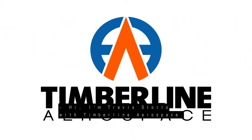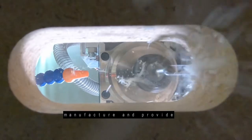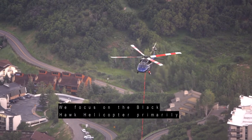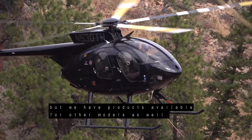Hi, I'm Travis Storo with Timberline Aerospace. We design, certify, manufacture, and provide lots of different modification kits for utility helicopter operators. We focus on the Blackhawk helicopter primarily, but we have products available for other models as well.